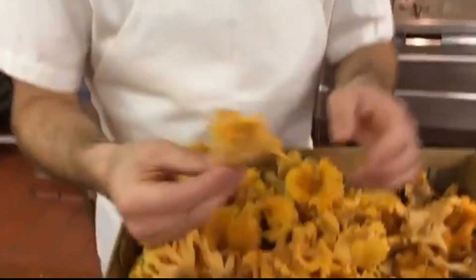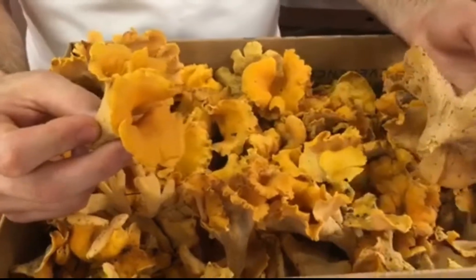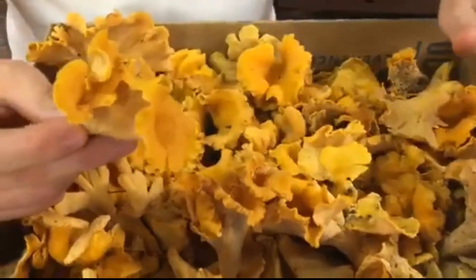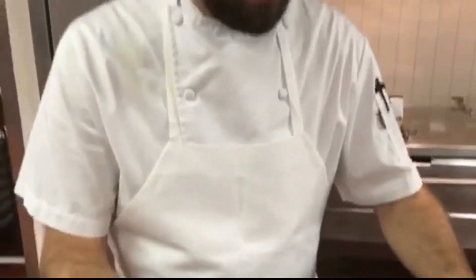With the chanterelles, if you have a lot of them and want to put them up for the winter, I usually just drop them in some cold water real quick to get the excess dirt off them, put them on some towels, dry them out of the sun for a couple hours, and then just get a real big sauté pan, crank up the heat, no oil or anything, and throw the mushrooms in there.